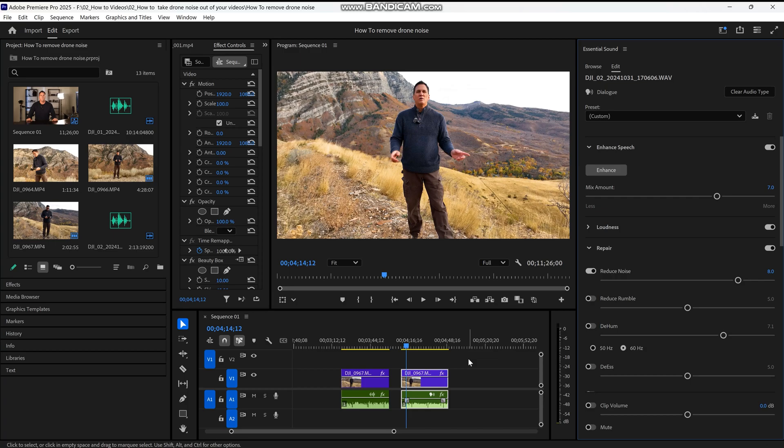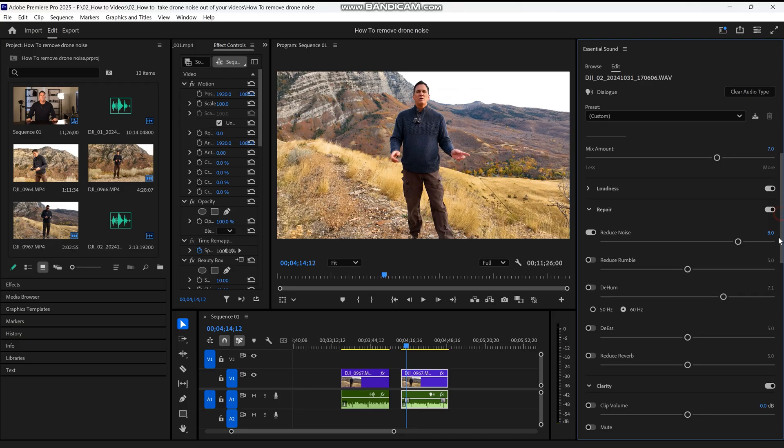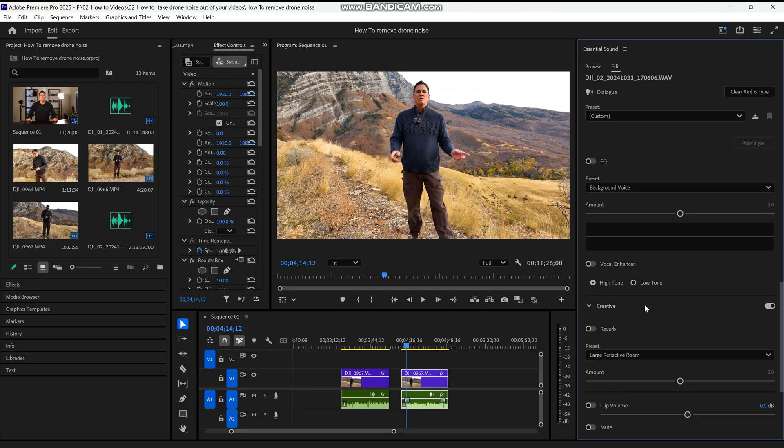To do this, we want to next click on Vocal Enhancer — scroll down until it comes to Vocal Enhancer. There are several presets here, but I want my voice to sound warmer and more personal and have less reverb. So I will select Warm Voice and get rid of reverb.